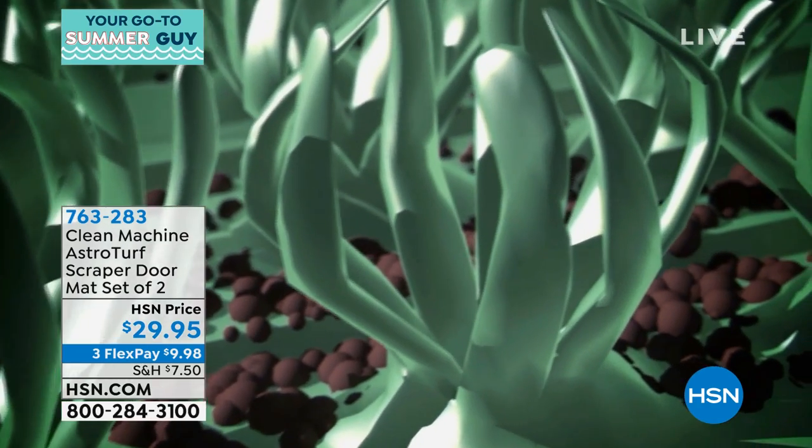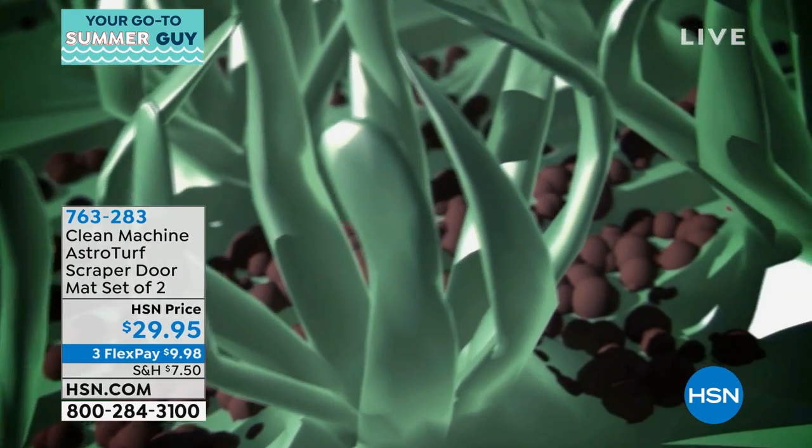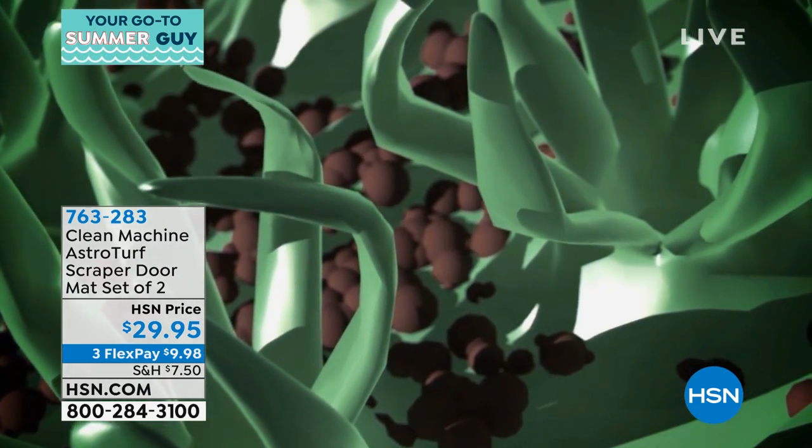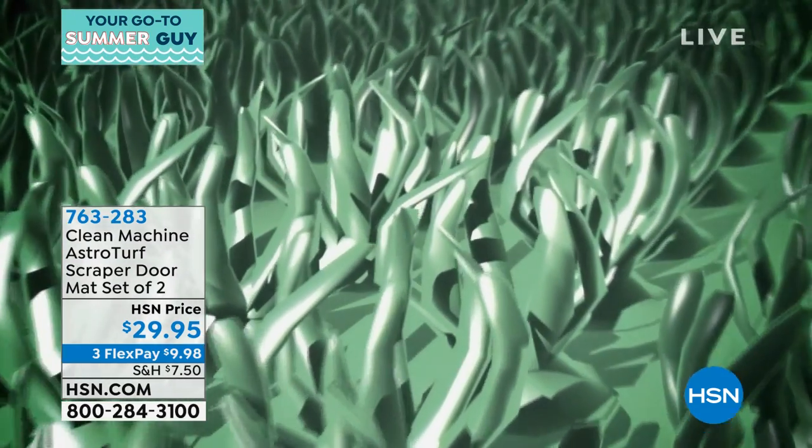They're beautiful to look at. You're going to get two of these — two 20 by 36 mats. So you got one for the front door, one for the back door.